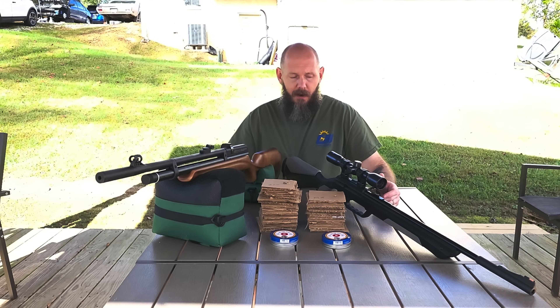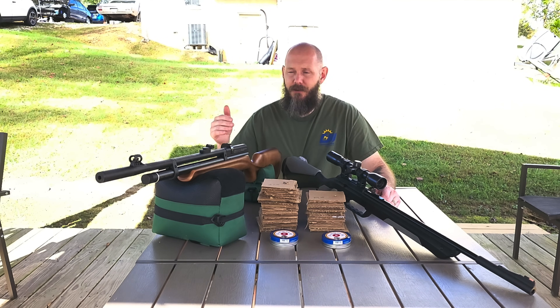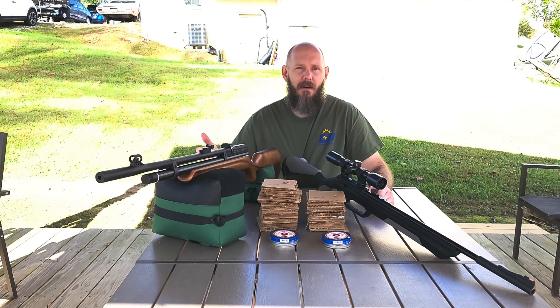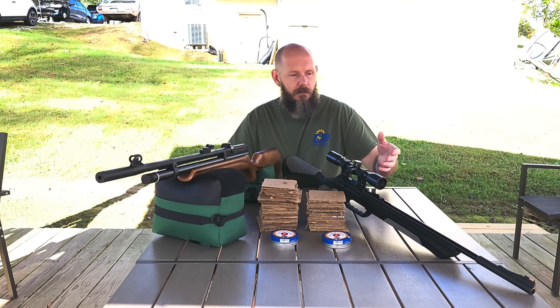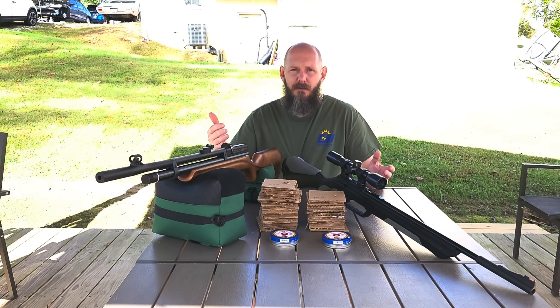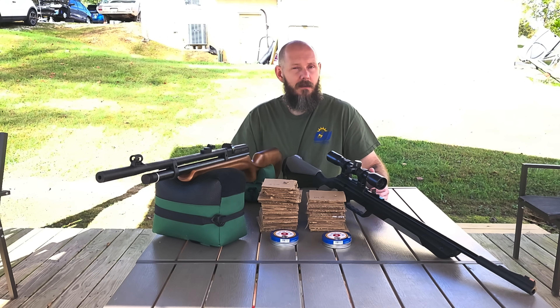Foot pounds of energy is what matters. I think we answered a question here. The .22 cal with the extra foot pounds of energy is just going to push a little bit further through. Even though it's a heavier grain, it's just going to pack more punch. That's why a .22 cal is such a good pesting rifle — it really does the job, makes quick work of anything. It's rated for quite a bit larger animals than the .177 cal. For birds and squirrels the .177 is perfect, but for anything bigger like raccoons, possums, and rabbits, the .22 is going to have that packing power to really put them down. Nothing really beats a well-placed shot — keep that in mind.